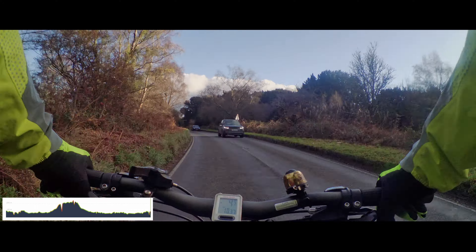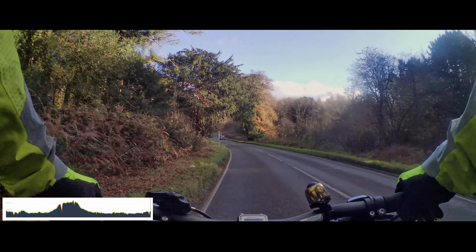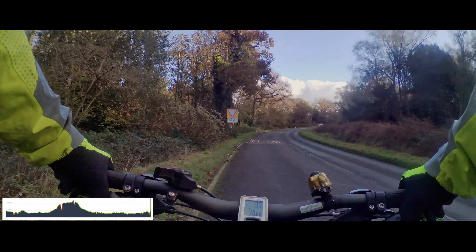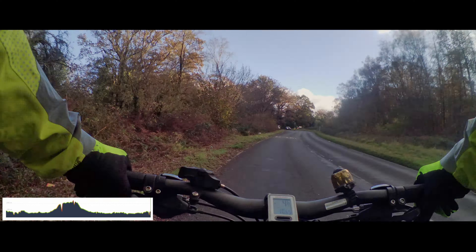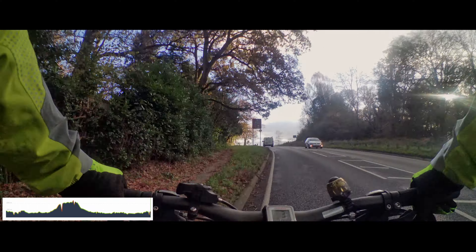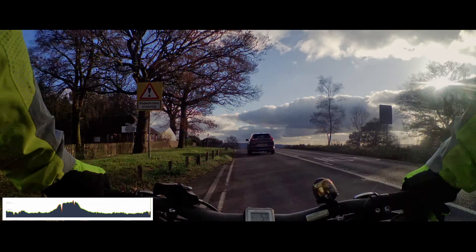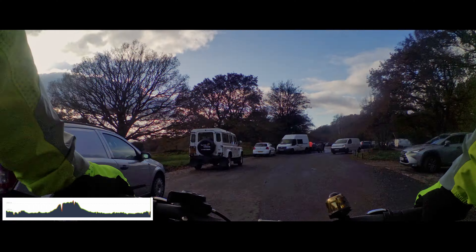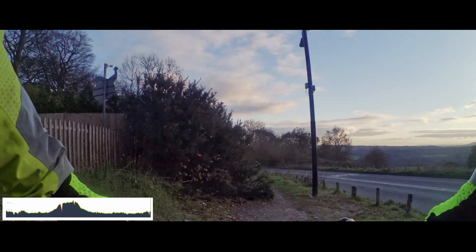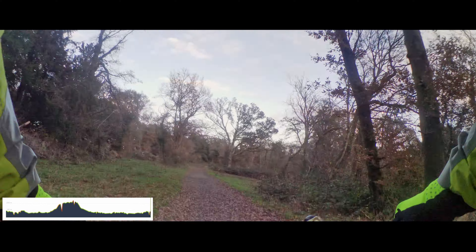Continuing on up this road — the traffic's not that bad, occasionally things are passing but it's a wide bit of road. We get up to this junction, turn right, and we're at Newlands Corner almost already. Newlands Corner is just here — there's the car park, toilets, and a cafe. We had a bit of a look around and then we turn left almost immediately when heading out.